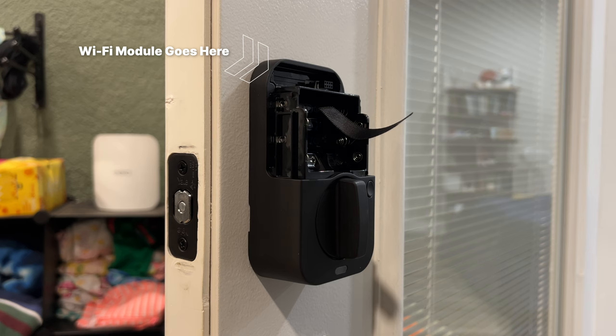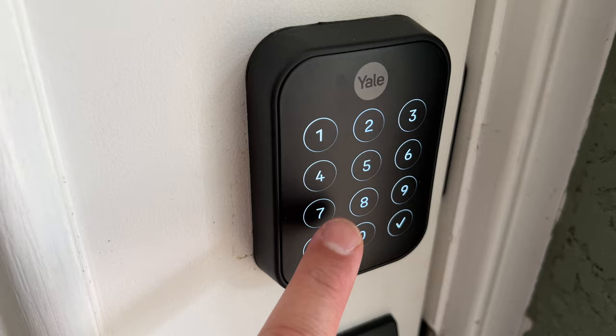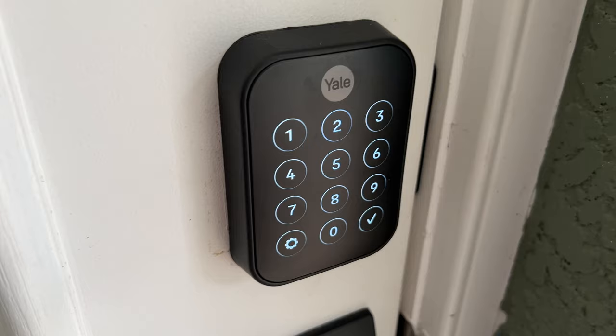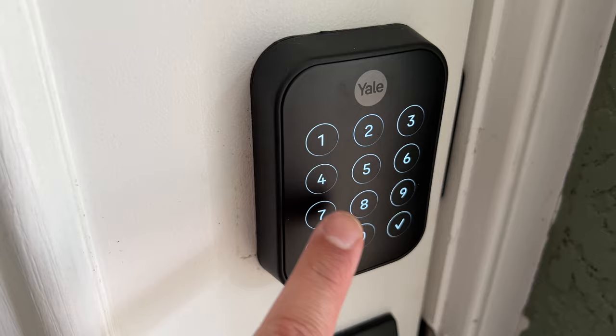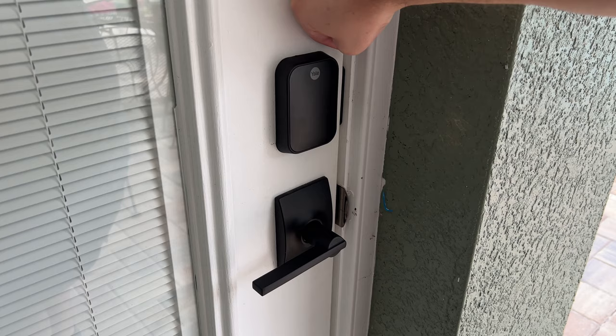This version has no physical key backup but has that 9-volt battery connection on the outside if the double-As inside ever die. It unlocks fairly quickly and has a nice little chime once it's successfully unlocked. You can turn off all the sounds in the Yale app. Using the touch keypad also has a nice sound every time you press a number. I did find the sensitivity is okay but not great — sometimes there were false positives or it wouldn't register my tap. Mostly I'm using Home Key so I don't mind if the touchscreen is a little flaky at times. To lock the lock, tap the Yale logo at the very top — that acts as both the lock button and the wake button.